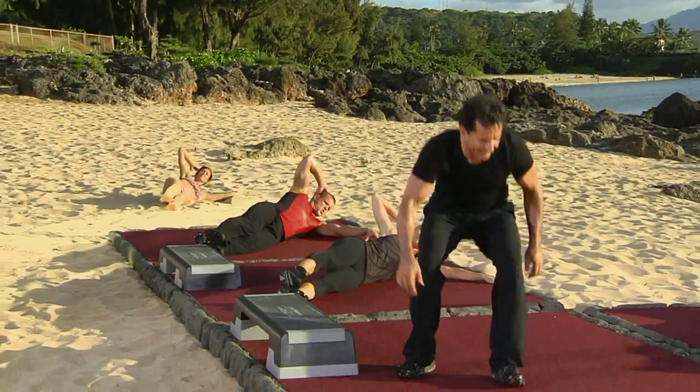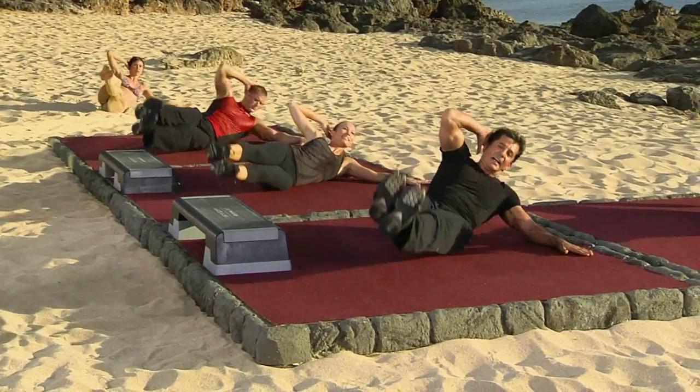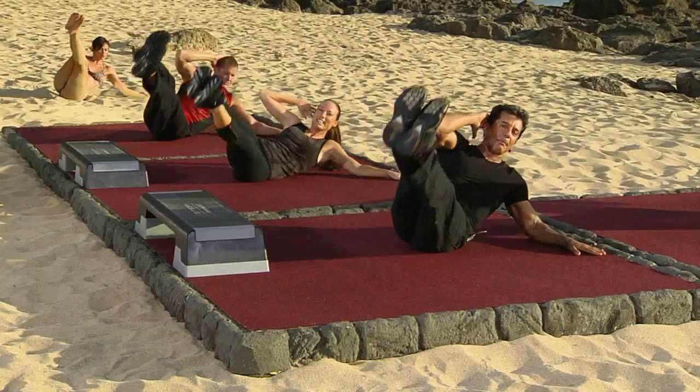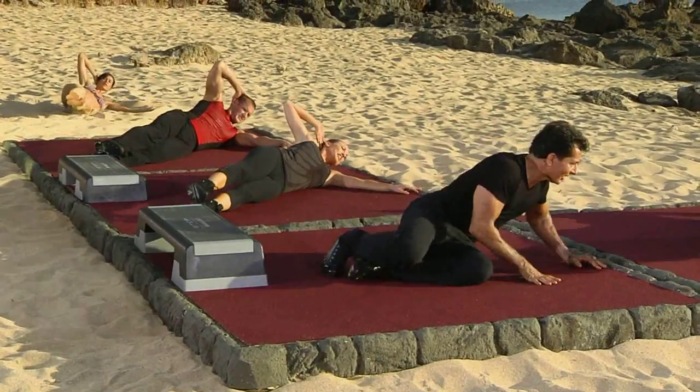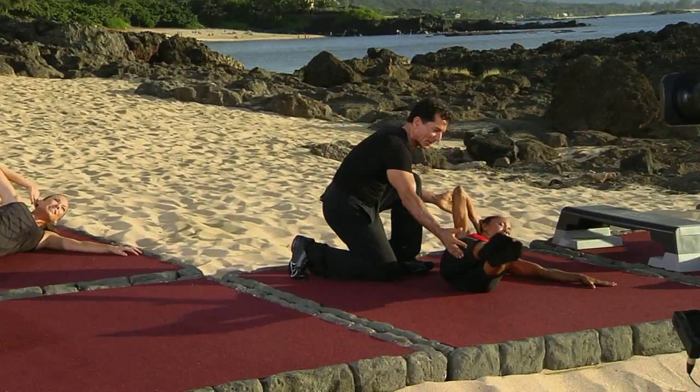Let's do it with both legs. Let's go. Up on two and down on two. Up on two. Down on two. Up on two. Down on two. Up on two and hold. Down on two and hold.